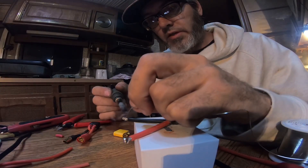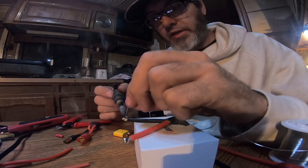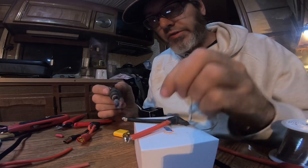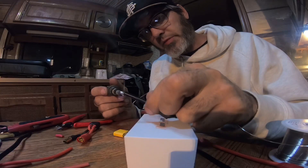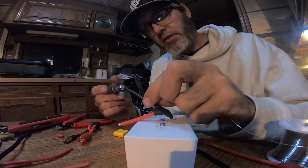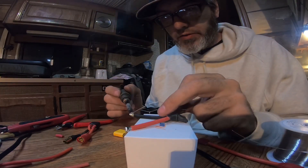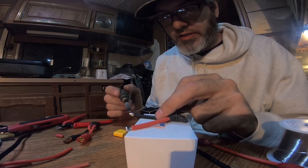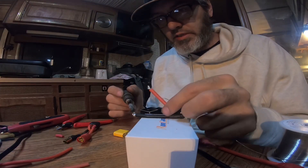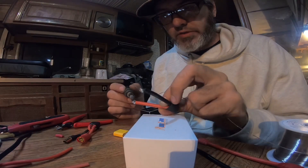Only turn it up if you're doing LiPo leads or something. Then when you get more comfortable you can crank it back up. The reason being you don't want to lift pads, so you get more of a feel for what you're doing with higher heat as you get more experienced. Soldering is the easiest hardest thing ever because it's all about feel. Make sure you have no frayed wires.